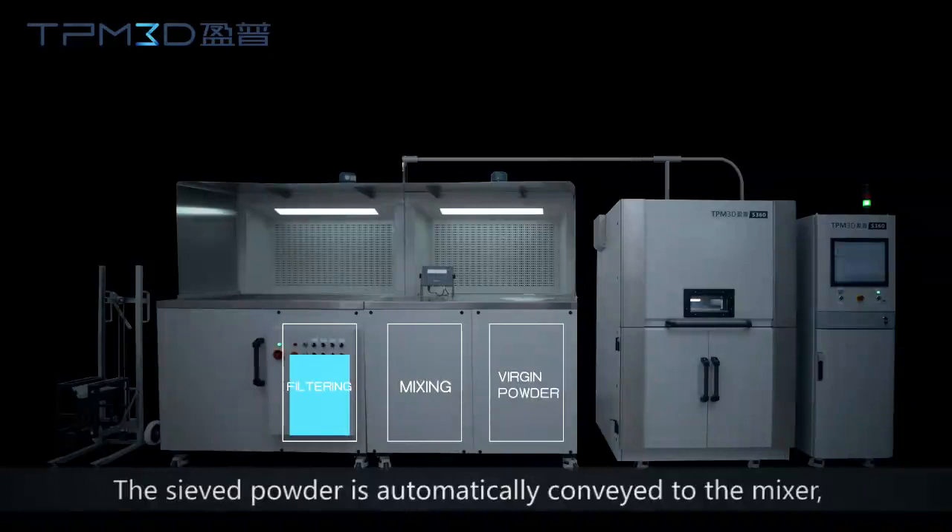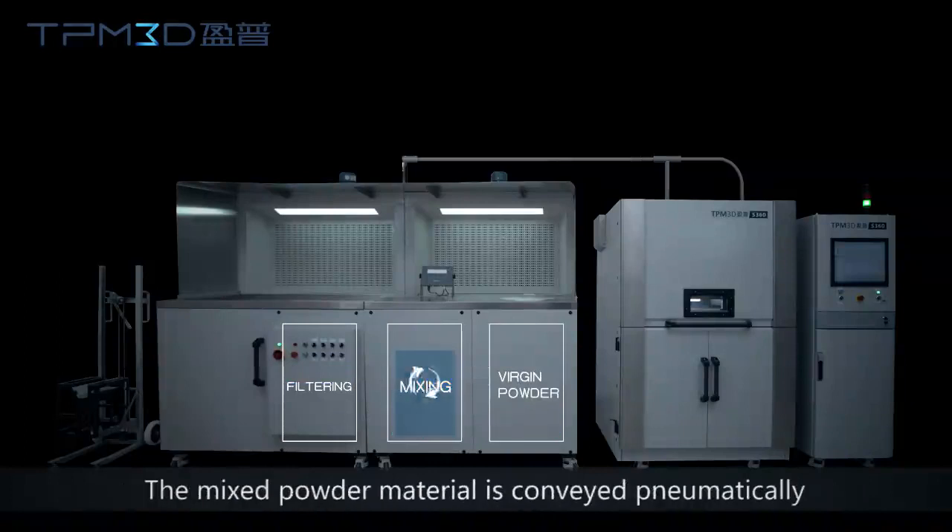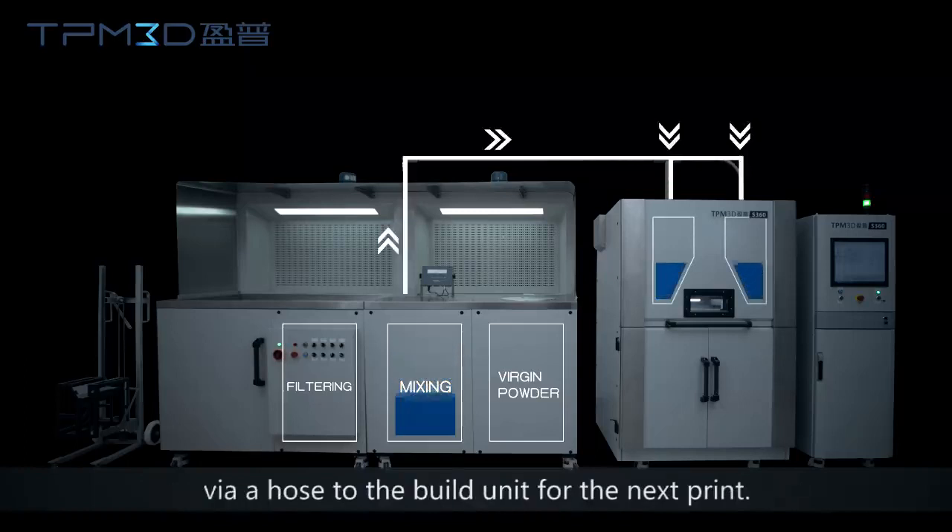The sieved powder is automatically conveyed to the mixer and then mixed with the virgin powder material at a set ratio. The mixed powder material is then conveyed pneumatically via a hose to the build unit for the next print.